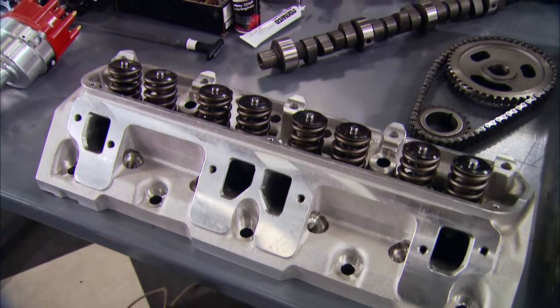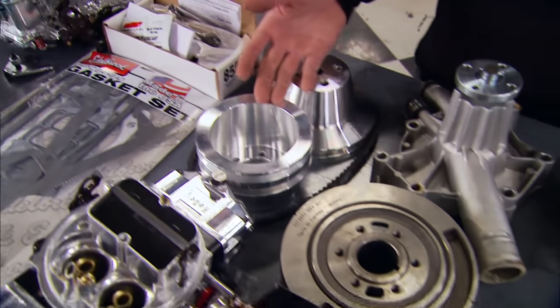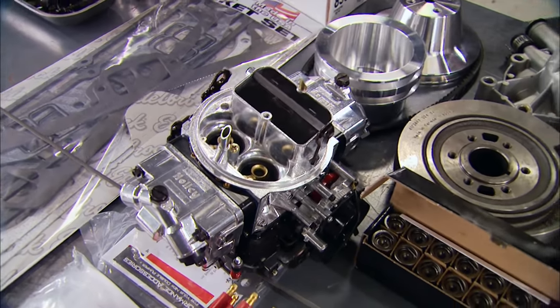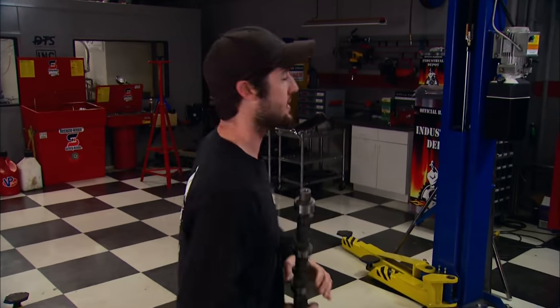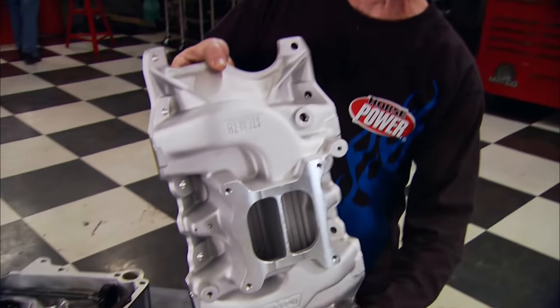To complement the cam, we're using a set of proven Edelbrock Performer RPM aluminum cylinder heads to replace our factory iron ones. A lot of the parts on the table we're reusing from the first build since we didn't want to go overboard — things like the timing cover, water pump, balancer, and pulleys. Something we are replacing is the carburetor, and this one has some unique features.